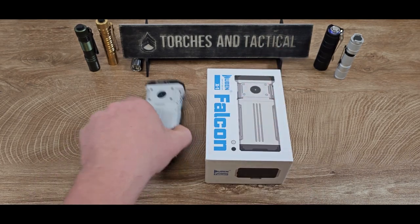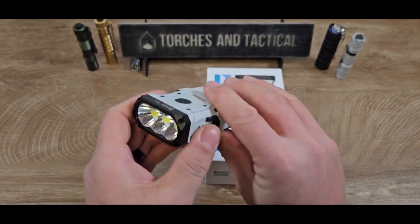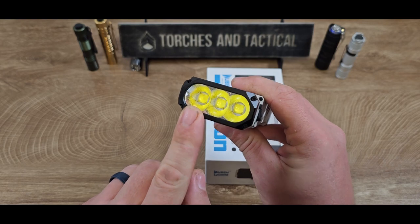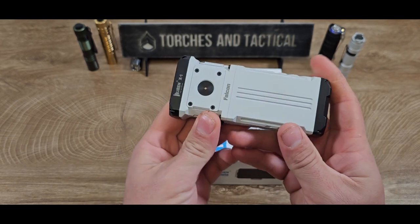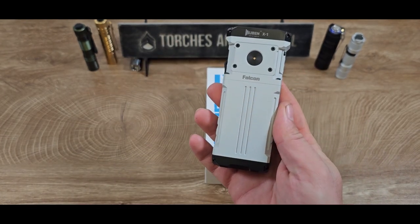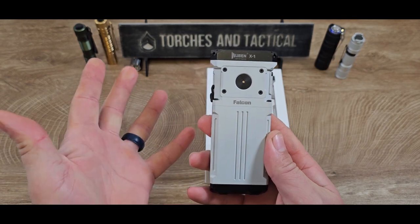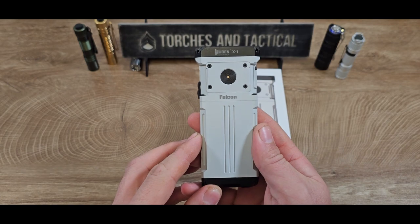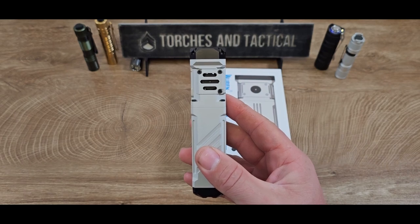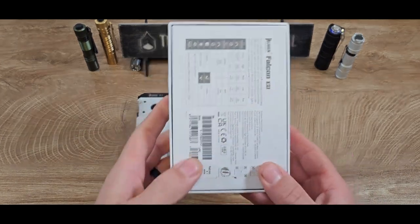Hey guys, James with Torches and Tactical, and today we're looking at the Wubin X1. Wubin calls this an ECL or everyday carry light because of its small form factor, but don't let the size fool you. This has three XHP70.2 LEDs from Cree that pump out 12,000 lumens for a total distance of 303 meters, powered by two 21700 cells, with USB-C charging. It has five brightness settings plus strobe and SOS, an active cooling fan, and still maintains an IP55 water resistance rating.